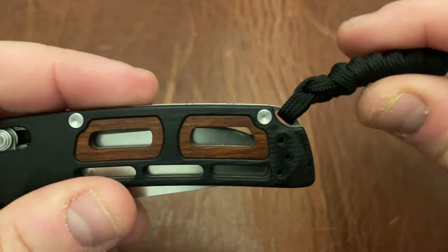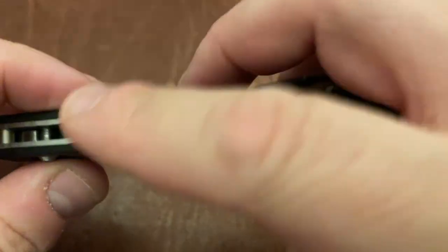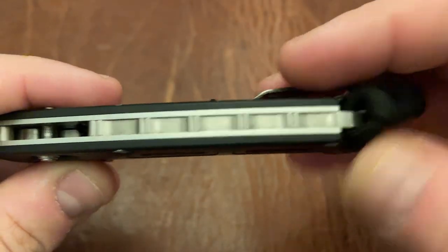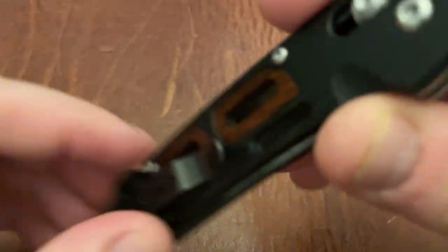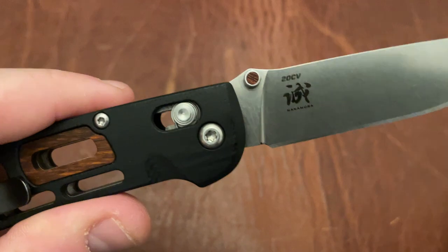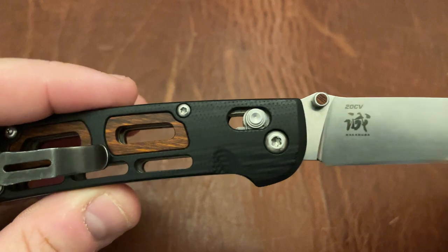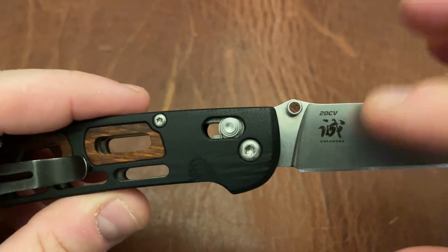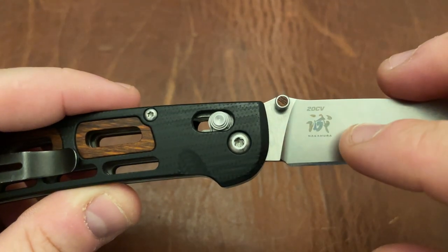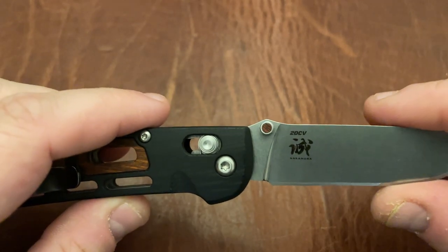One thing to point out is this lanyard does not come standard, so just be aware of that. I like the backspacer on this quite a bit — it's got that bamboo look to it, and I really like that backspacer. The billboarding on here — Nakamura's symbol — I think goes very well with his designs. The designs draw inspiration from different Asian cultures, and this symbol does as well. I think it's quite nice to have on the blade, even though I'm not normally a fan of billboarding.